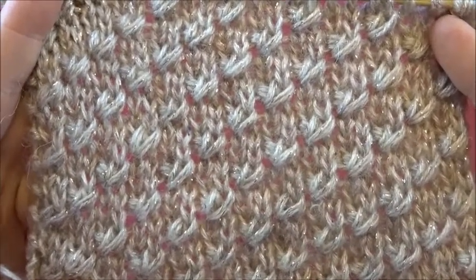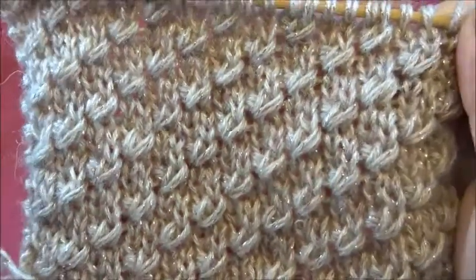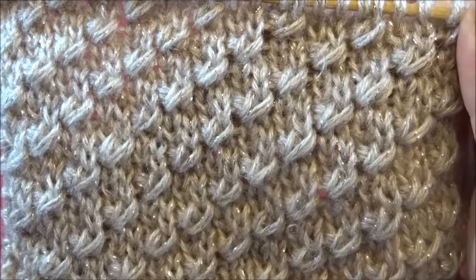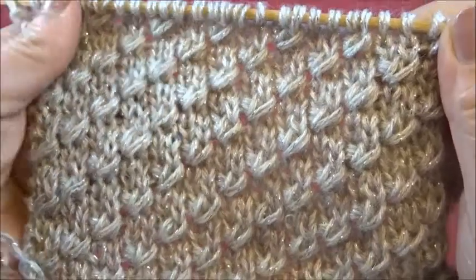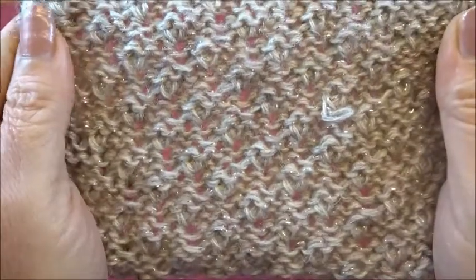Hello and welcome to Joanna Knitting. This is a very pretty and easy 4-row repeat pattern. You cast on a multiple of 4, plus 2, plus 2 edge stitches. This is how it looks on the front side and this is the back side.